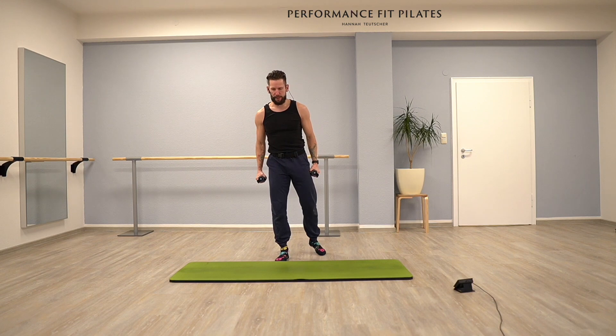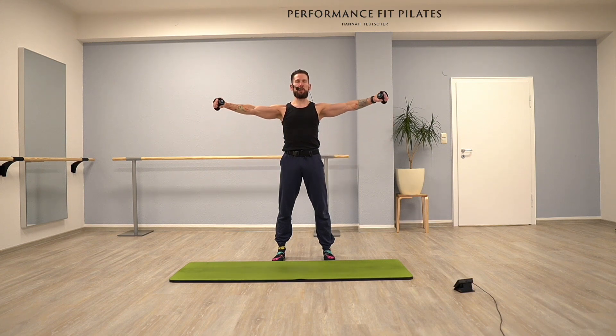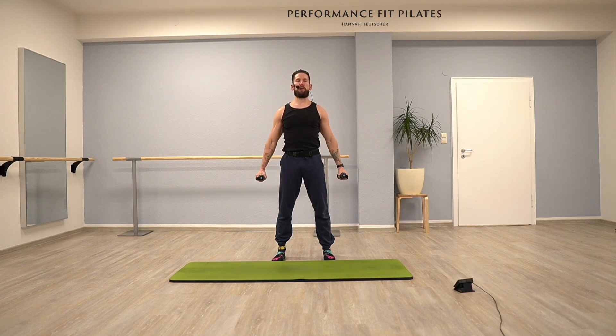Now we did these two exercises — let's combine them. We go side, front, down. And again, side, front, down, as controlled as possible. Same direction. Also here, last three, and two, and last one.